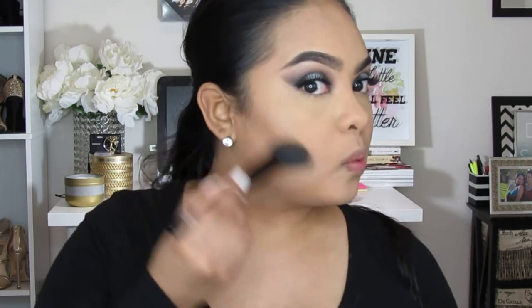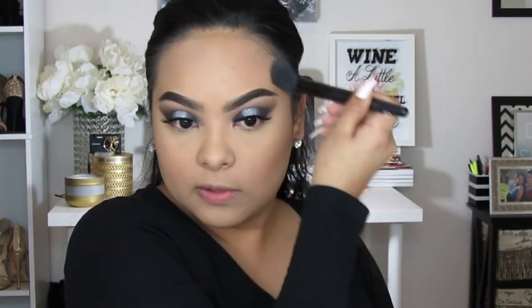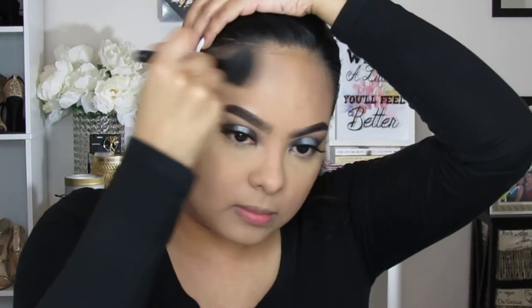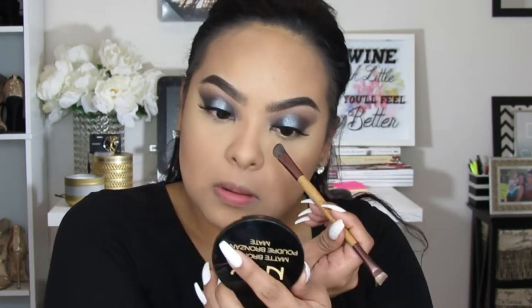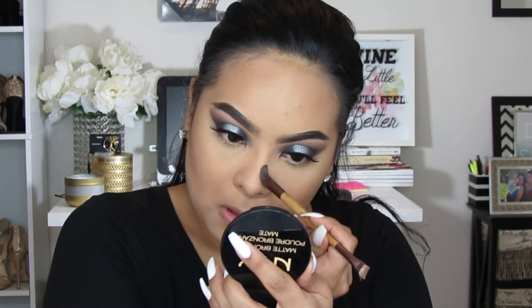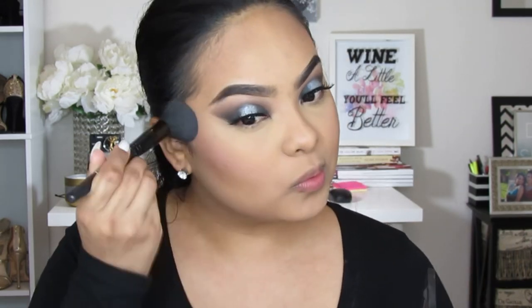Then I'm using my favorite NYX bronzer to chisel those cheekbones — contouring with this ELF brush that's like three dollars. It's angled and perfect to get the cheekbones to pop. I'm contouring all over and also taking it to my forehead to slim it down a bit. I'm also contouring my nose to make it look fleeky, using the same bronze powder. Then I blend everything out so it doesn't look messy. Then I'm using an ELF blush palette and topping on some pink blush for a nice flirty look, blending it in with the contour.